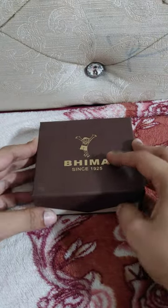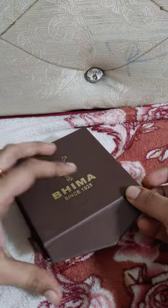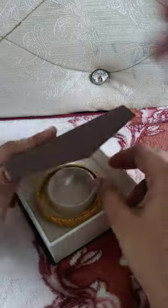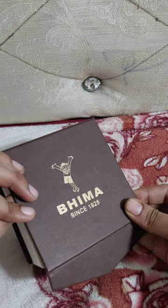Hi Friends! Welcome to Ammu Pandu Vlogs. Today, I am going to show you bangles. I am going to show you in Bhima Jowlas.